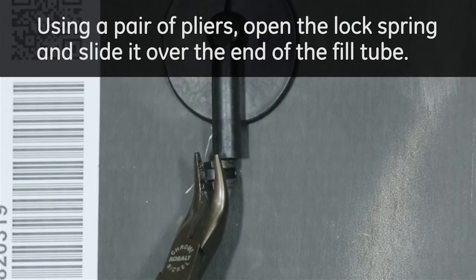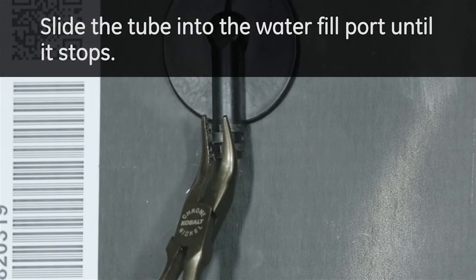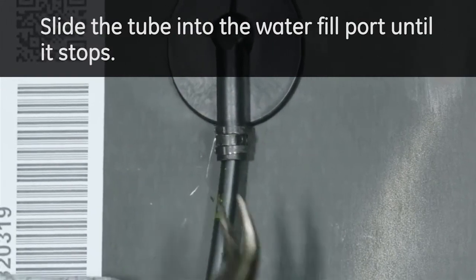Using a pair of pliers, open the lock spring and slide it over the end of the fill tube. Slide the tube into the water fill port until it stops.